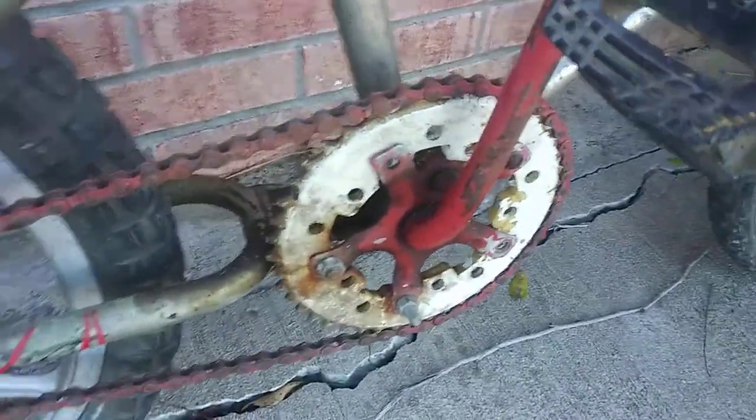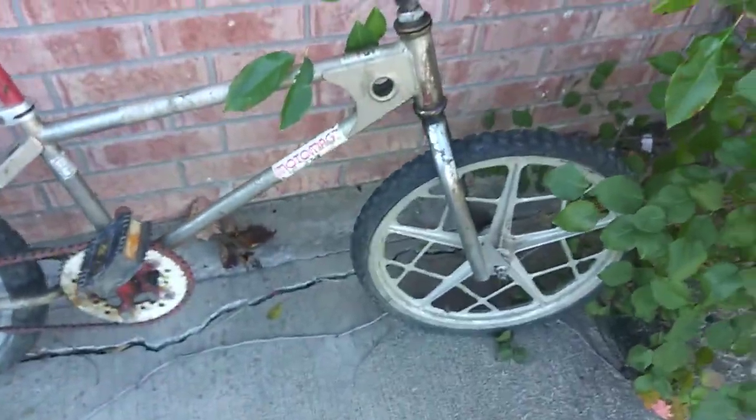Seat is original, but it's messed up. Bars look like a Race Inc, looks like a Race Inc seat post, or STR. And upgraded cranks, sprocket's bent. But not a bad survivor. I did pay some money for it, so I do have some bars and stem for it.